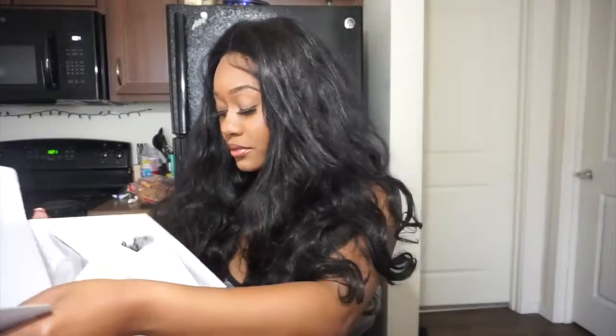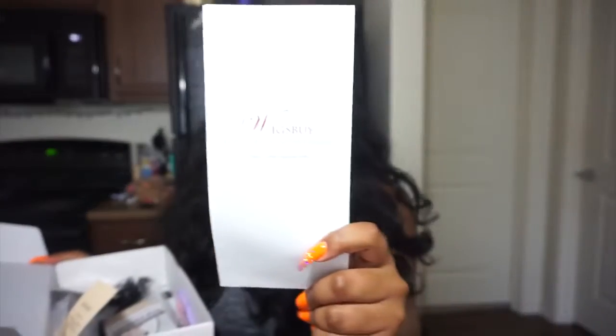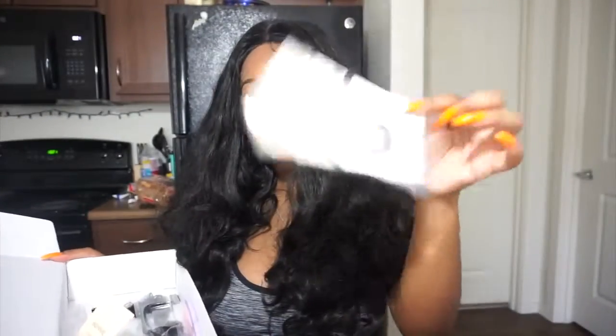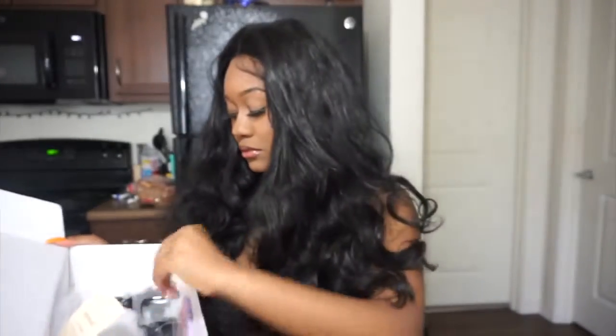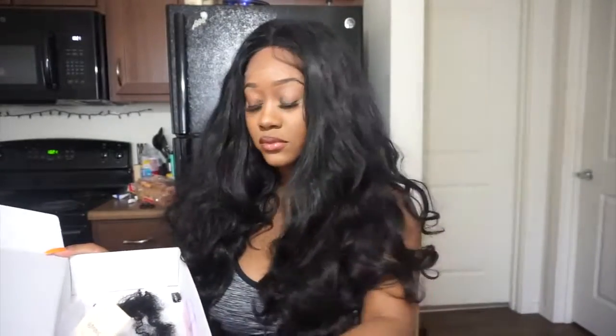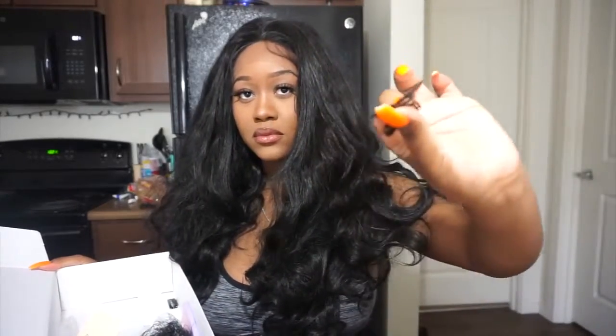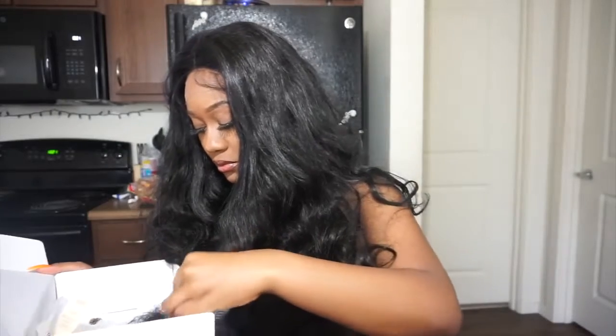I'm going to be showing you guys what comes inside. Obviously the wig comes inside, but they also give you a pamphlet with information about their company. They also give you some hair nets in case you need some extra ones. They gave me some wig clips and a cute little comb — it's a nice little gesture that they added in the box.